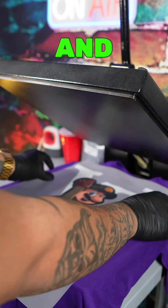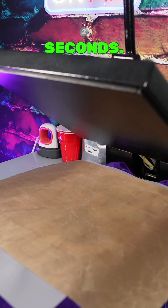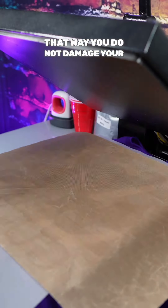Now you got your DTF ready to apply. You want to take your shirt and lay it on your heat press, and you're going to bake the shirt at 295 degrees for 20 seconds. Use a Teflon sheet — that way you do not damage your garment.